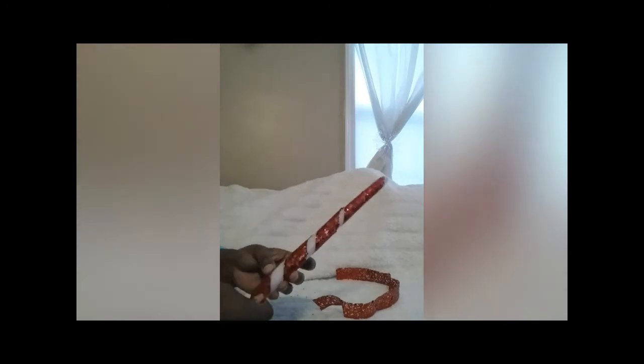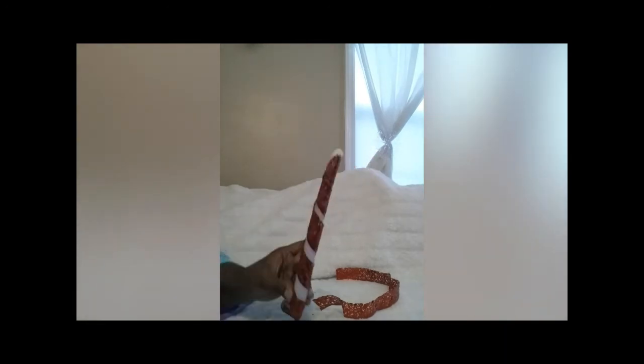I wanted to do a candy cane effect on mine. The first time I wrapped it, it wasn't right to my liking, so I rewrapped it. As long as you have the top secure, you can rewrap it as many times as you want to get the colors even, because I wanted that white to really stand out with the glitter ribbon.